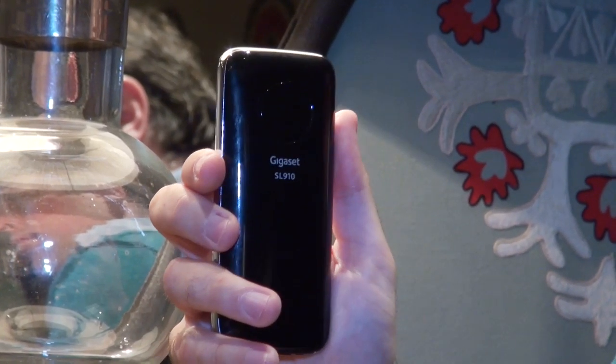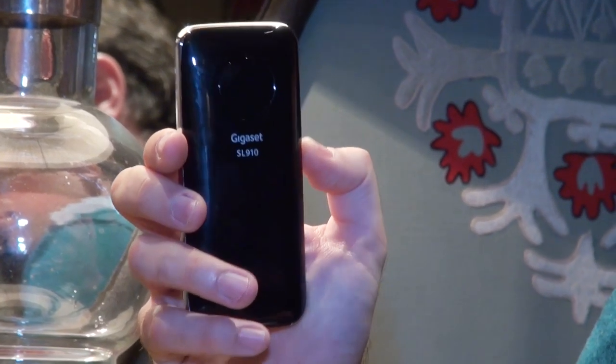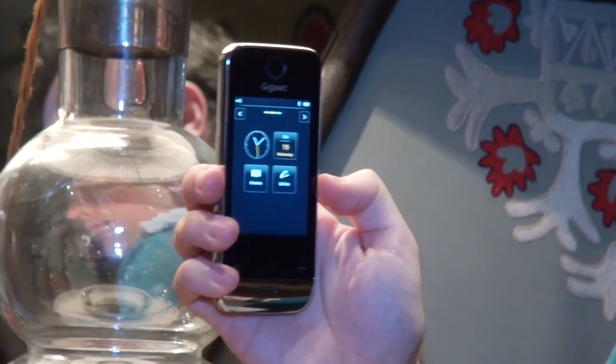The SL910A has an integrated answering machine, which can store up to 55 minutes of messages. You can also use this device to record calls, which is great when you're complaining to somebody at a customer service centre.